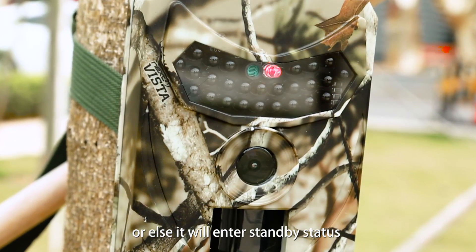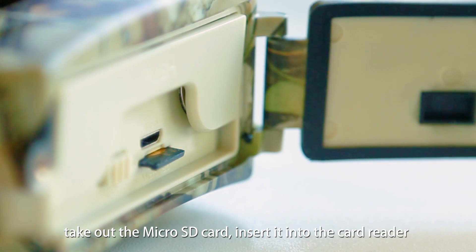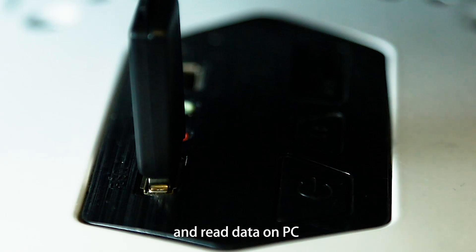Or else, it will enter standby status. Turn the switch to off, take out the micro FD card, insert it into the card reader, and read the data on PC.